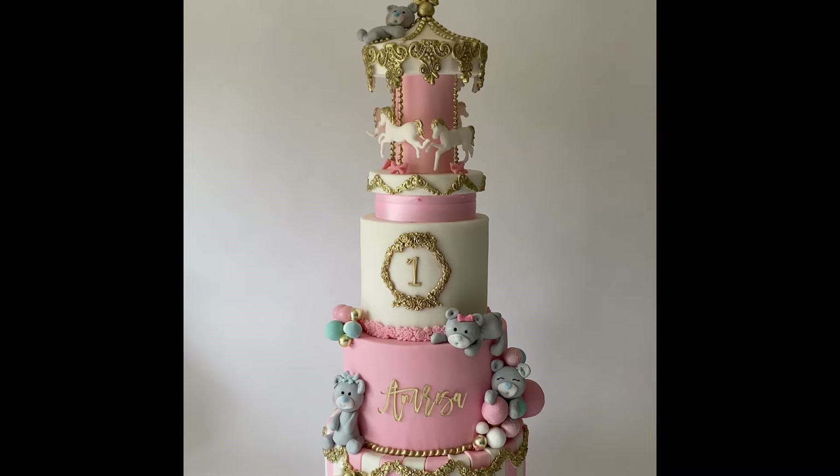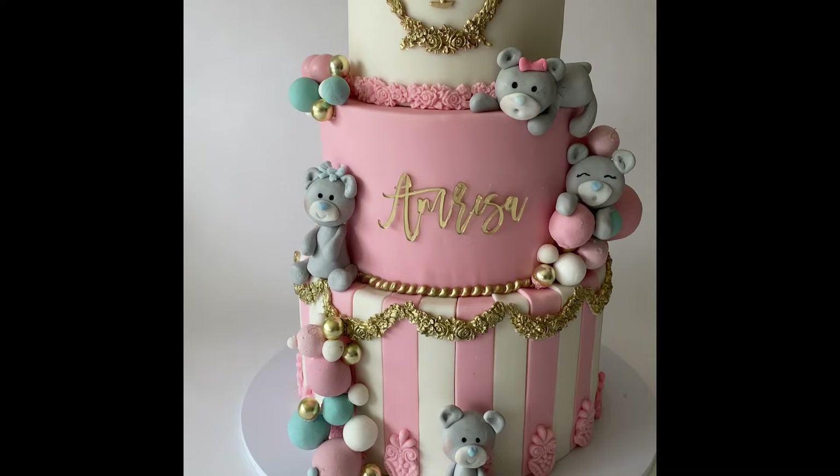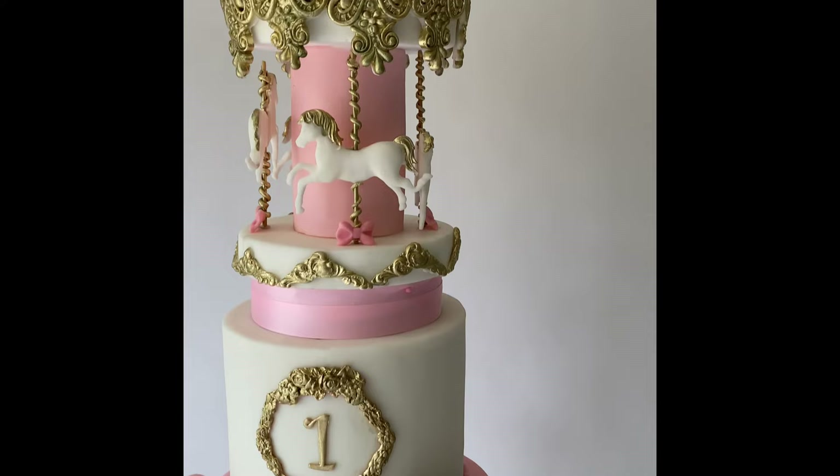In this video I'm going to be showing you how to create the top of this cake, which is the spinning carousel. I really hope you enjoy.